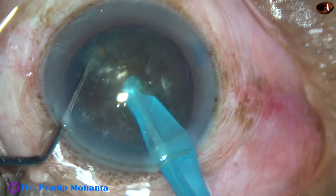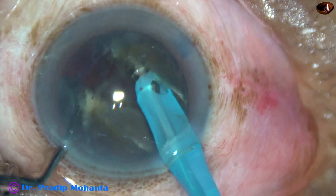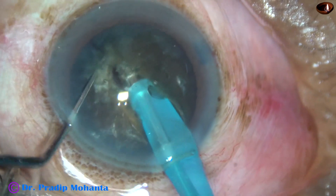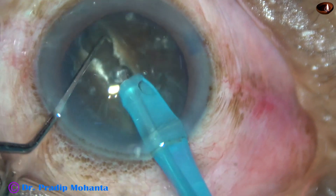The tip goes through the substance quite some distance and goes near the opposite equator, and the nucleus is chopped. A very good crack is obtained.